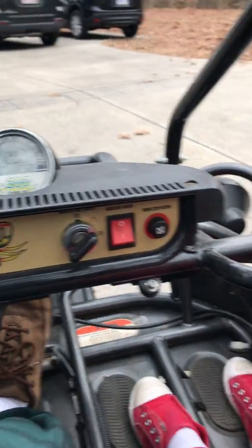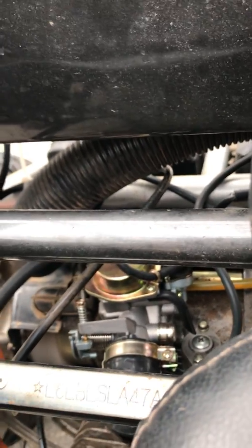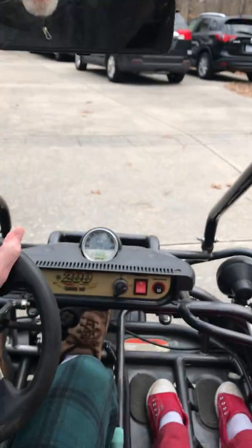Alright, so we started it, it's running. We'll just go over the yard a little bit — we're going through the break-in period, but we'll take a quick run around the yard.